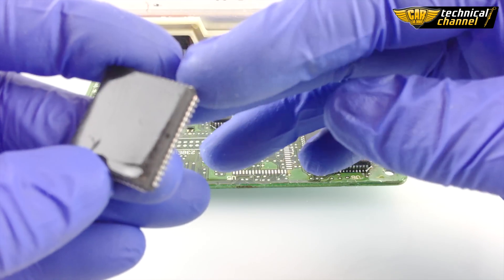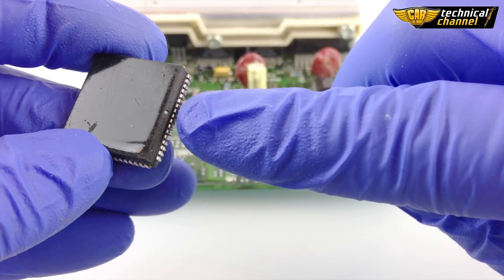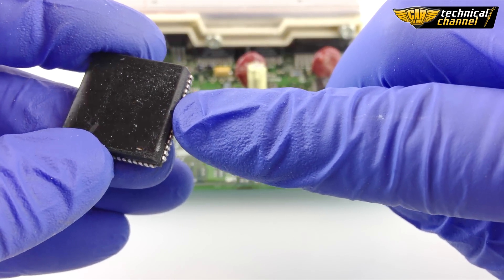Hello again on Karla Bimo Technical Channel. In this video I'm going to show you how to correctly solder a Motorola processor to an ECU.